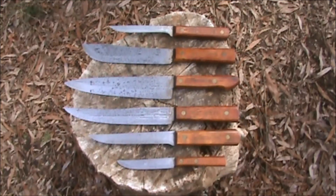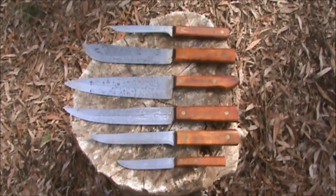Hi everybody, welcome back to Island Outdoors. Pardon the construction noise in the background — my neighbor is rebuilding his deck. But today I've got a video for you of the six-piece Old Hickory kitchen cutlery set. Stay tuned.